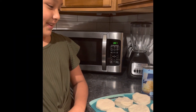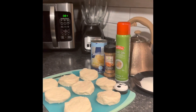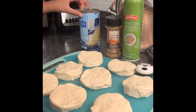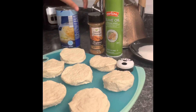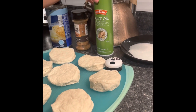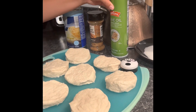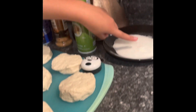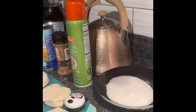Today we're going to be trying to make homemade donuts with an air fryer. We're going to use biscuits, some cinnamon, olive oil, and some sugar.